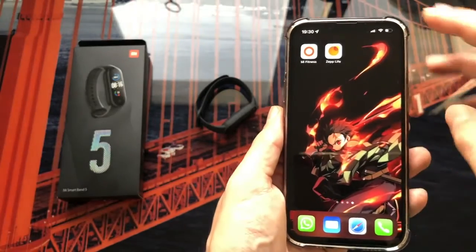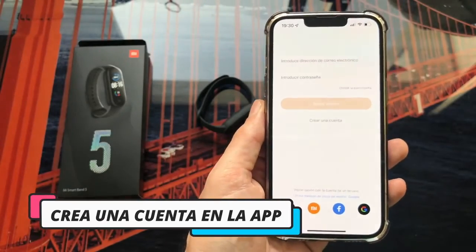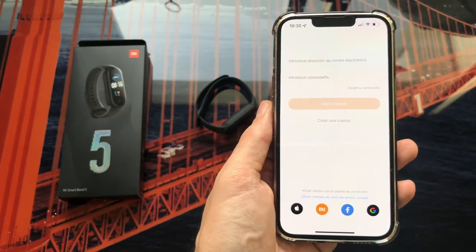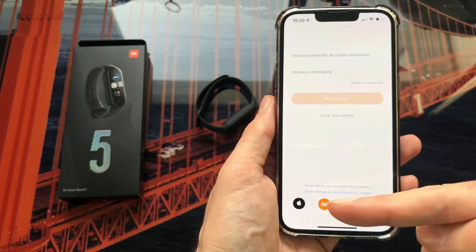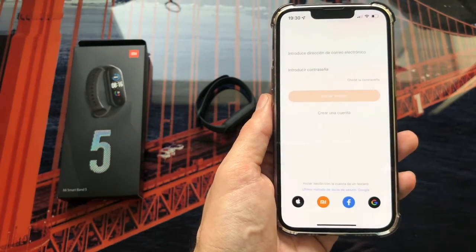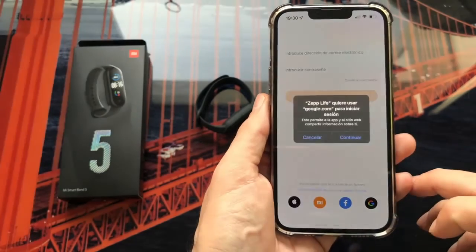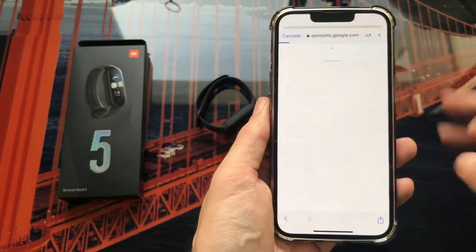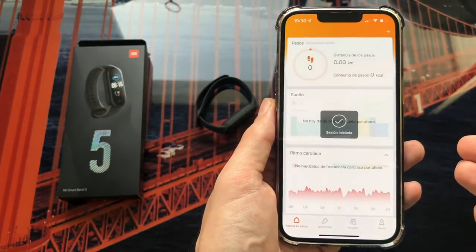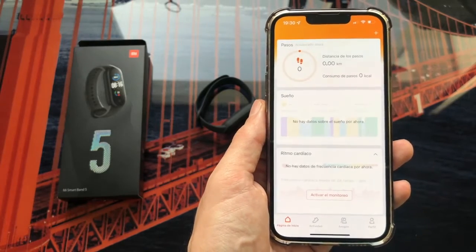The first thing we have to do is enter the application. On the first screen, we will have to create an account to be able to enter. We can do it manually by putting in our data, or by using any of the social accounts shown. In this case I am going to do it with Google — I click on Google, click on Continue, and as you can see my Google account appears. I click on it and I am now logged in, going directly to the main screen.